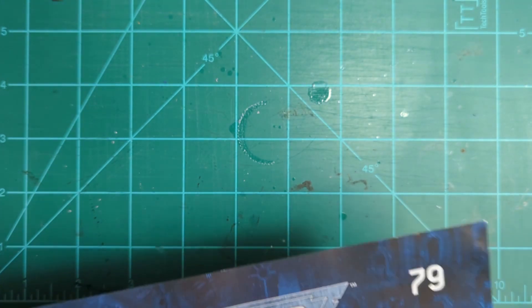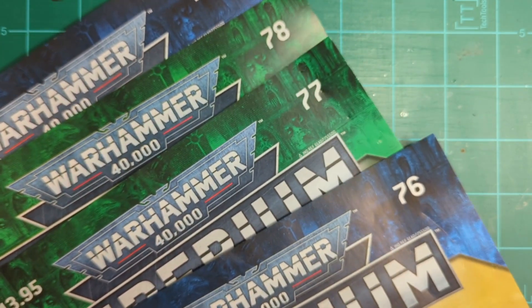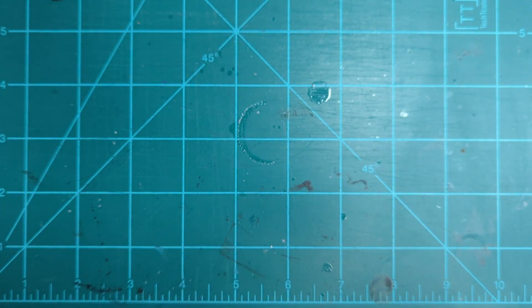We've got the next four issues — some real good stuff. It's 76, 77, 78, and 79, so we're just about to 80. And then there'll be 10 more.